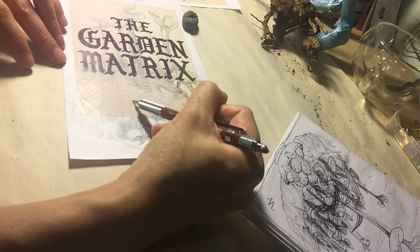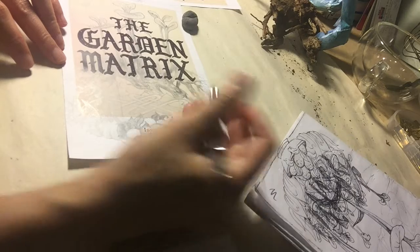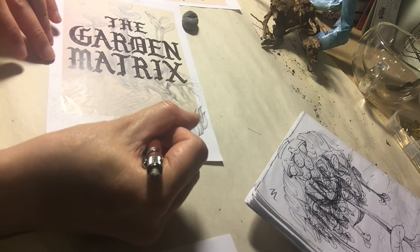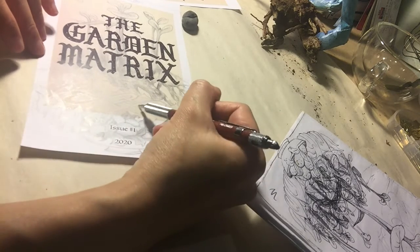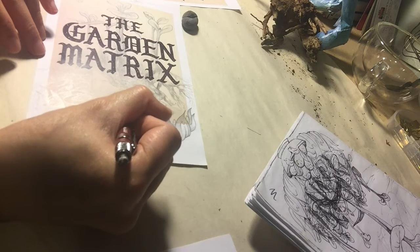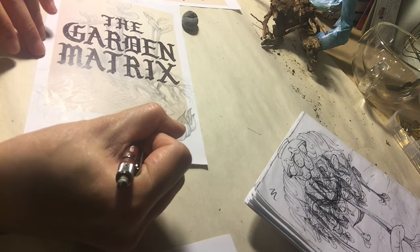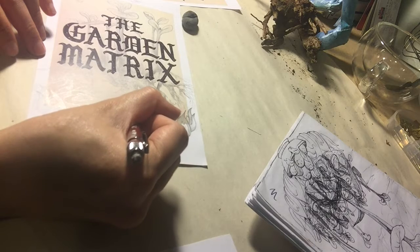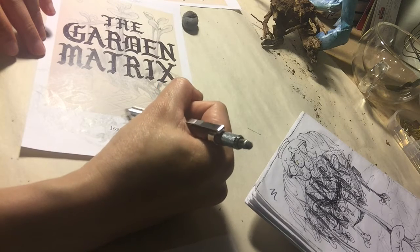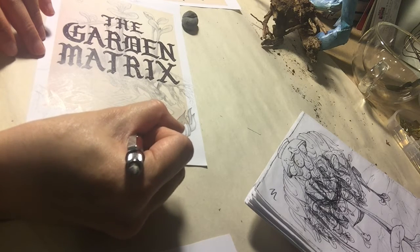Sometimes get your drawing down with some light lines and then go over them later when you're more ready and certain about what the lines are and what they're doing. It's easier to erase light lines — harder to remove them when you've darkened them. So pace yourself and be patient to achieve the results you're going for.